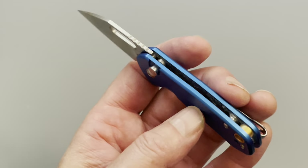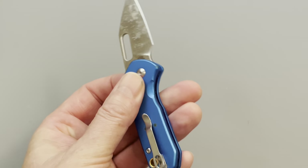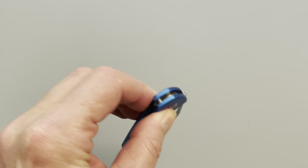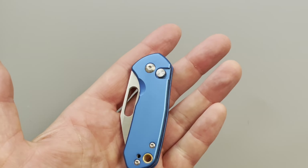The lanyard hole is kind of cool-looking — brass, decorative, gives it a nice look from the back if you're into that. This would probably be a great knife to put a lanyard on because it's so small, and it would probably help with the grip — I didn't actually think of that until just now.